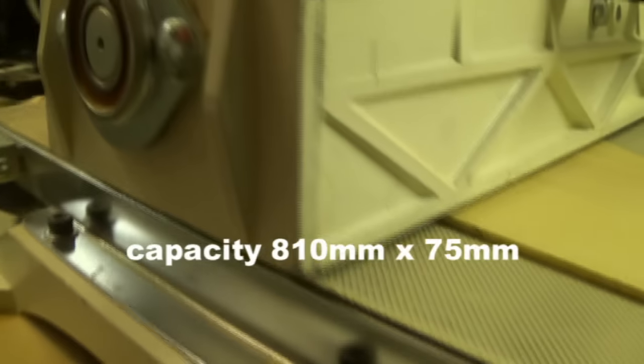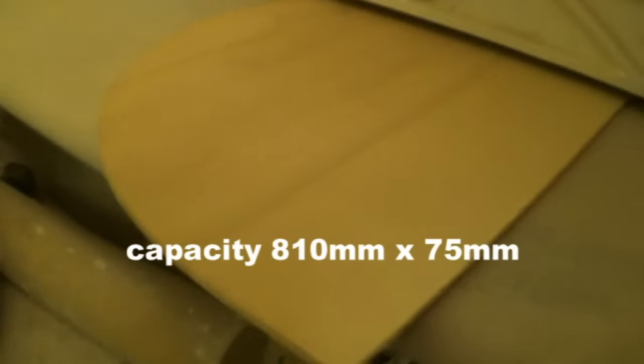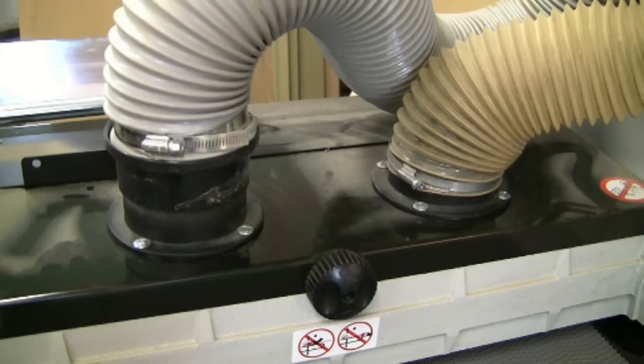On my smaller Axminster drum sander I've only got one dust extraction takeoff, but I see there are two on yours Andy. Dust extraction on any sanding machine is vitally important, and I feel it's better to use two dust extractors which take advantage of the twin dust ports on the machine. Dust is a major invisible enemy in the workshop — it's the dust we can't see that does the damage, getting into your lungs and causing health problems, so dust extraction is very important.